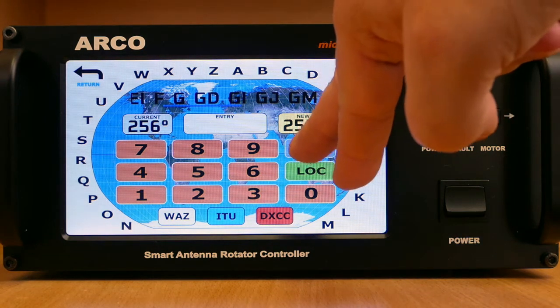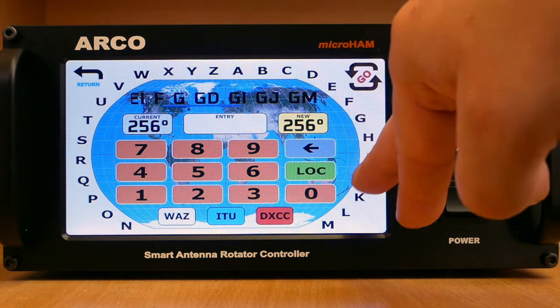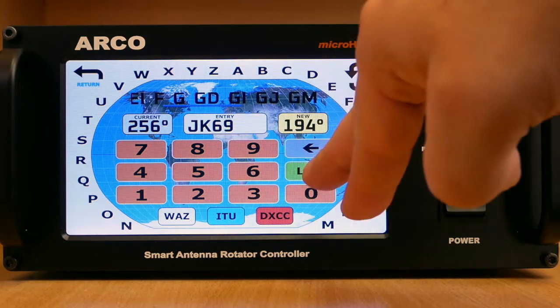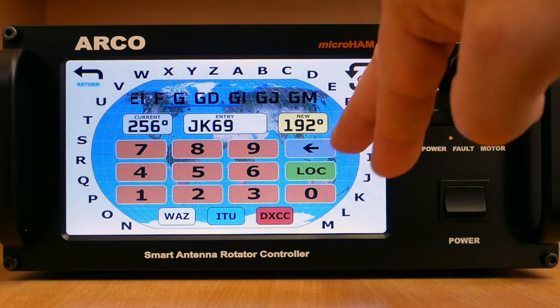The dial screen also supports entering a heading to a specific grid square, with options for standard, more accurate, and even more accurate entry.